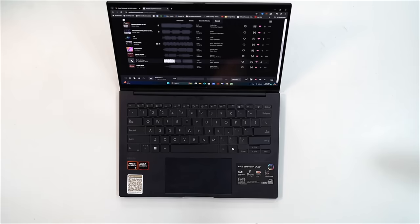For audio, you're looking at Harman Kardon-tuned speakers with Dolby Atmos for spatial audio. The overall volume is very good and the sound fills up a room nicely. I want you to be the judge — let me know what you think in the comments below.